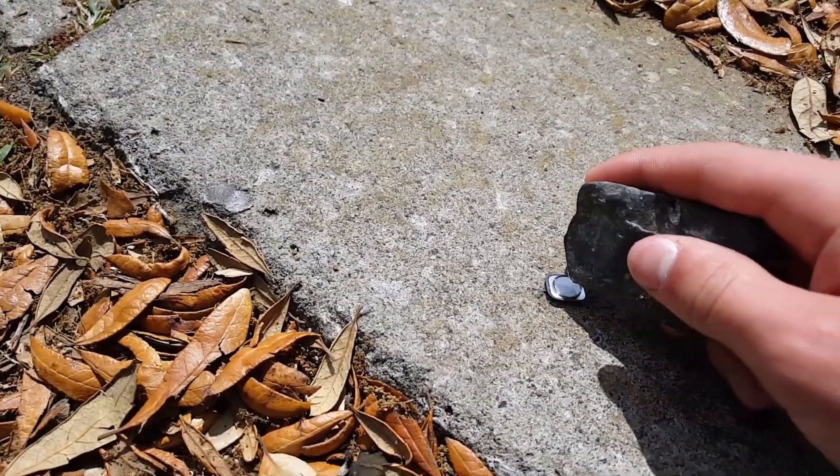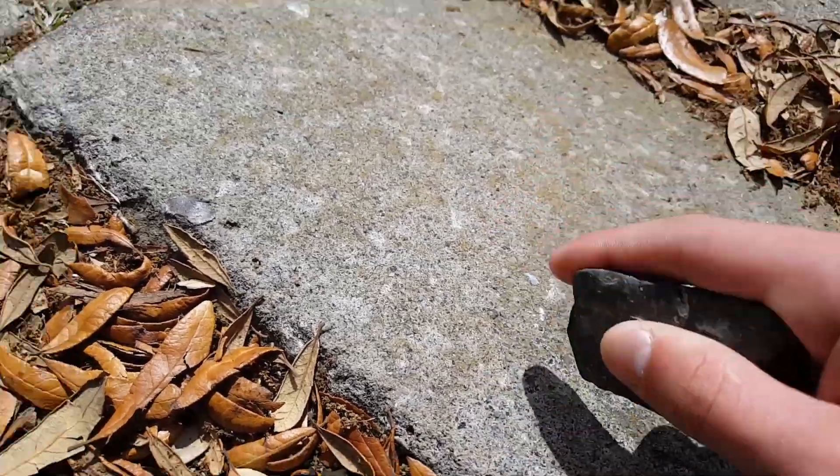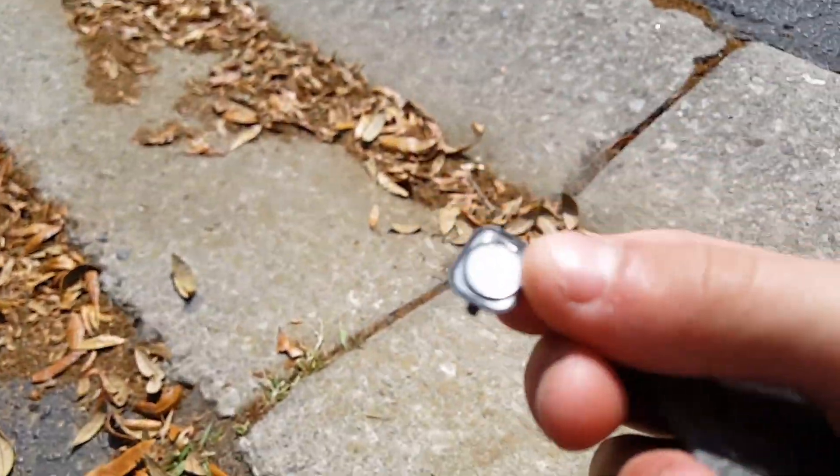So yeah, in 3, 2, 1. Now it's over here. Oh yeah, that shattered a lot more.